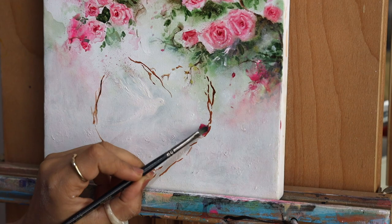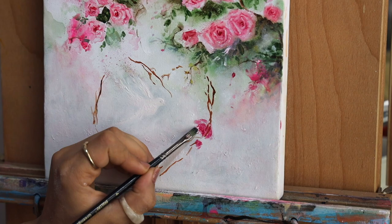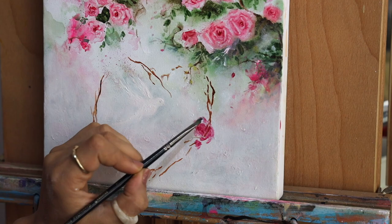One tip for creating these flowers: once you get the base right, let it dry completely and work in layers. This will ensure that whenever you're adding a lighter petal on top it will be visible and will not blend and mix with the bottom layer. This is one important thing to keep in mind.